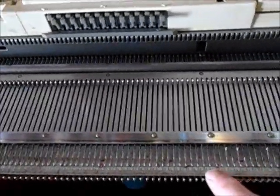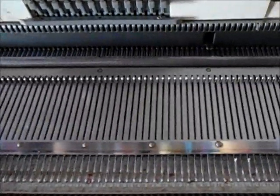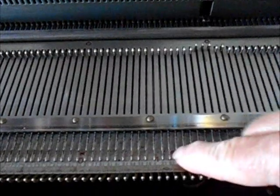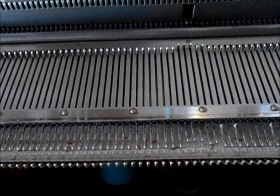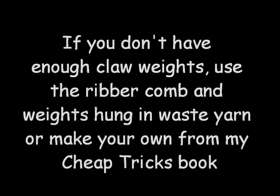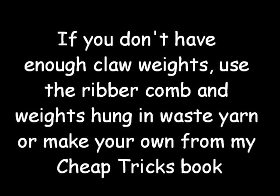One thing we need to succeed with tuck stitch is a sponge bar in really good condition. You can't see the sponge bar, but I know it's in good condition because these needles are pressed firmly down into the needle bed. If you don't have enough claw weights to do a good job, you may want to check out my book, Cheap Tricks for Machine Knitters, which explains how to make some that are heavier and very versatile.